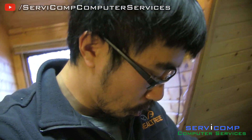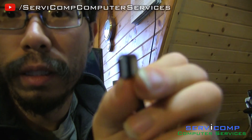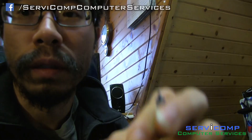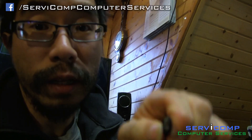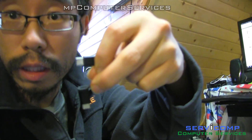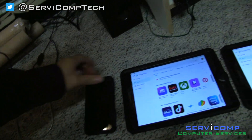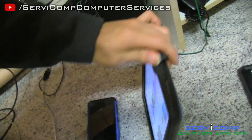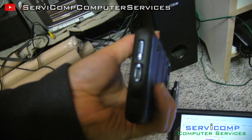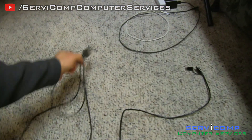It can plug a USB-C — the round one that can go in either way — and also the normal micro USB. I like this because you can actually do both, since I have devices that require micro USB and my newer Android phone uses USB-C. But it wasn't as easy to set up as I thought.